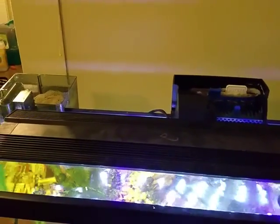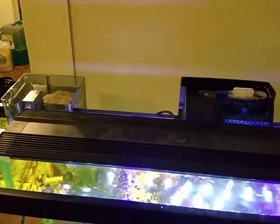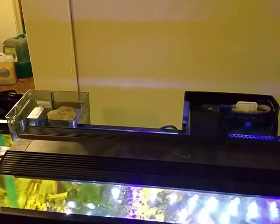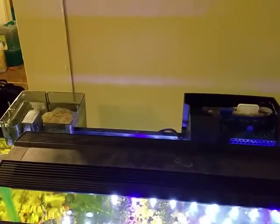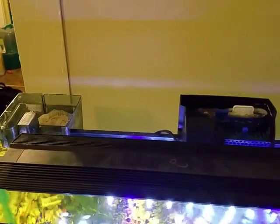And Marineland, which I thought was a very good filter, is apparently not if your electricity goes out — you're kind of screwed on that. So that's just a very quick comparison of self-priming versus non-self-priming.